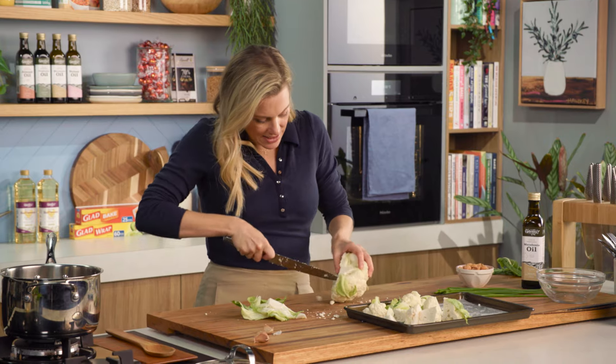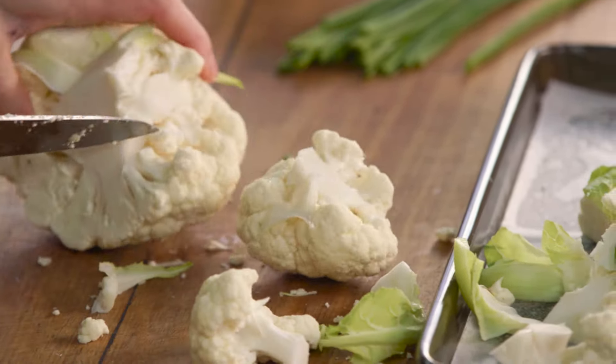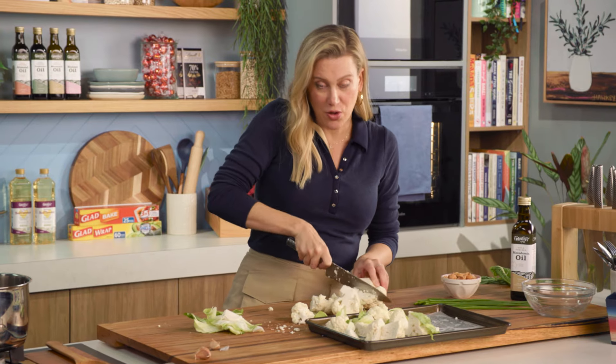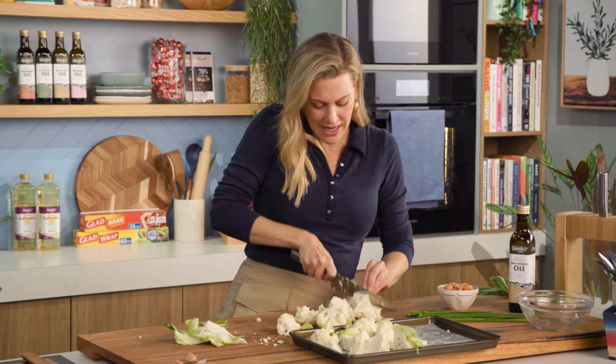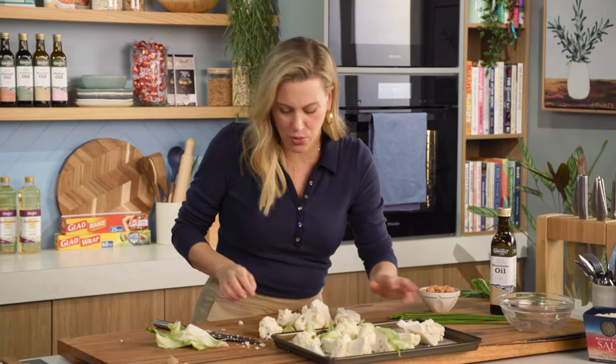And the second half again, just cutting them into little florets, and just using the tip of your knife you can just take them off really easily. Now I've preheated my oven to about 180 degrees, and depending on how small or large you cut your florets, these will take about 20 to 25 minutes, or until they're lightly caramelised and tender.